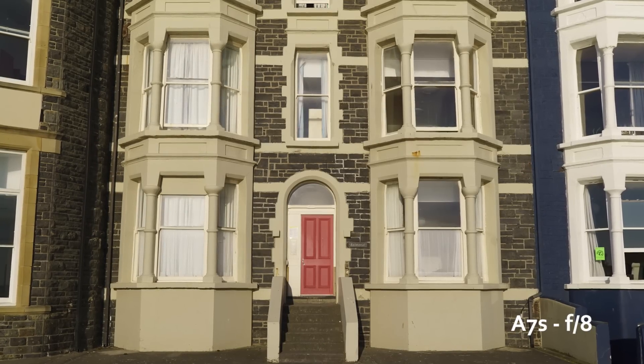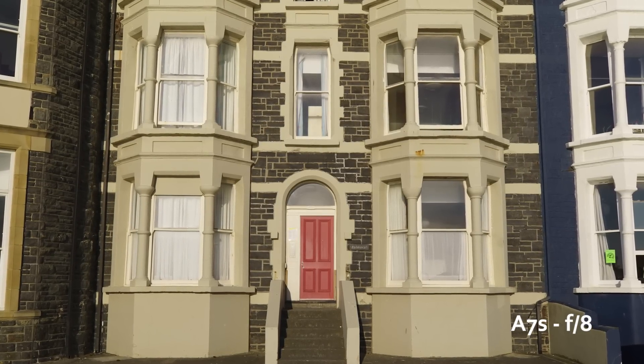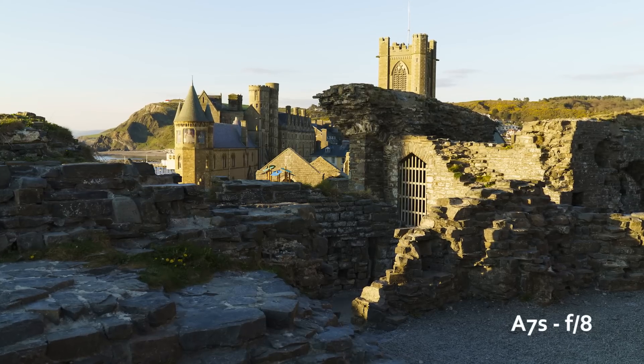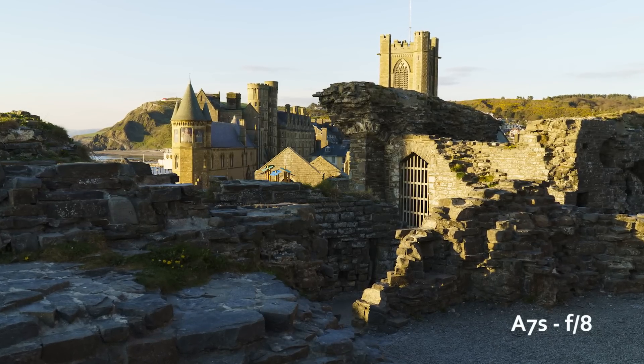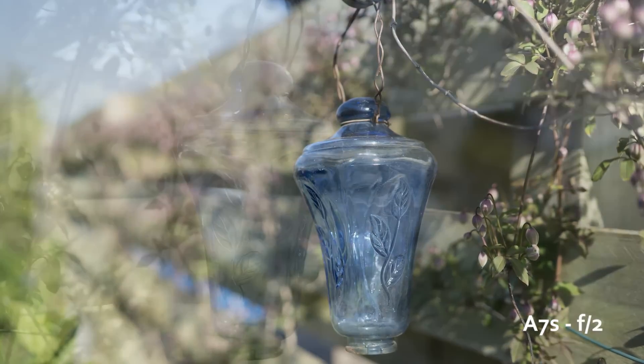When you stop down to f/5.6, f/8, or f/11, the image becomes really sharp both at the center and in the corners, so there's very good overall sharpness performance. Of course the bokeh is really nice and smooth — it has the Zeiss look to it.